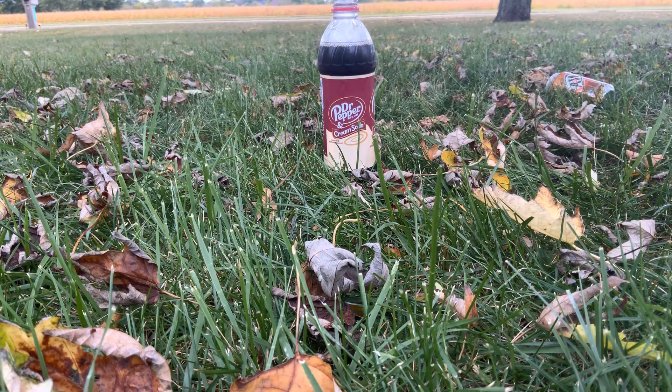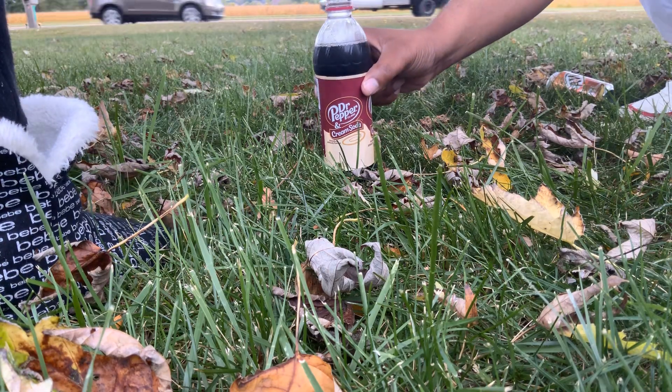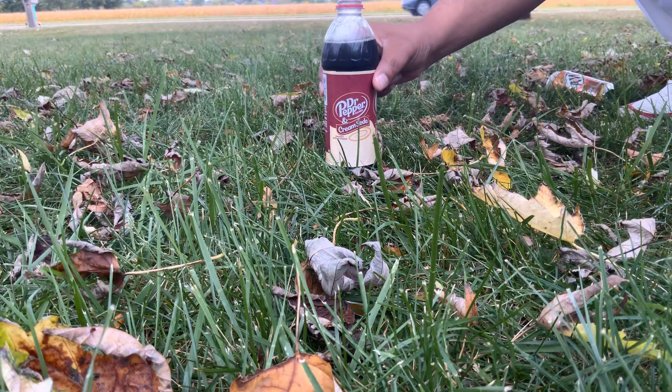Hello, I'm going to put a Mentos in the soda. First, the bottom. Will anything happen?